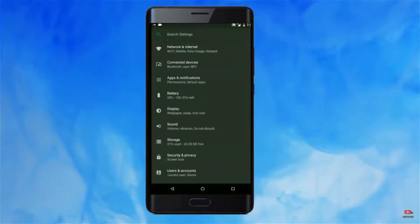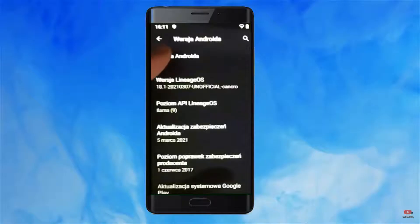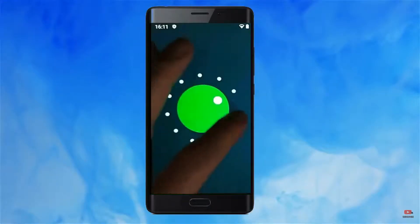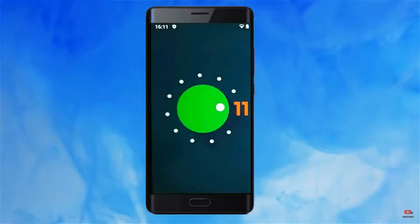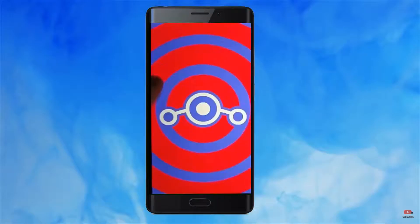Hi friends, my name is Shyam and you are watching Sreya Computer Tech Channel. Today is good news for Redmi Note 2 users. Android 11 Easter Egg is really easy for these users. If you want to get the real feel of the Android 11 Easter Egg, then you have to follow this procedure.